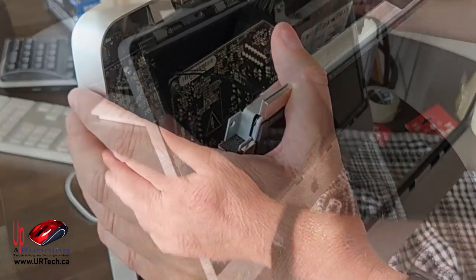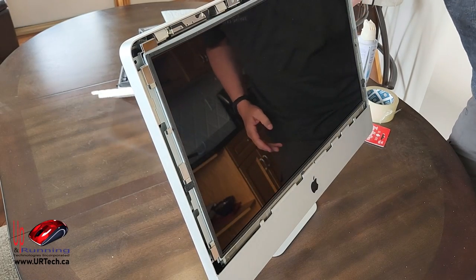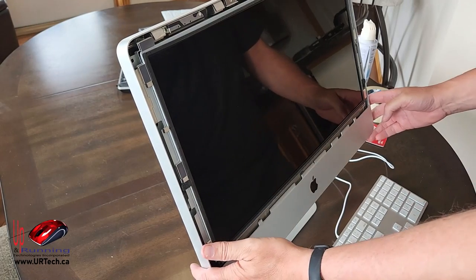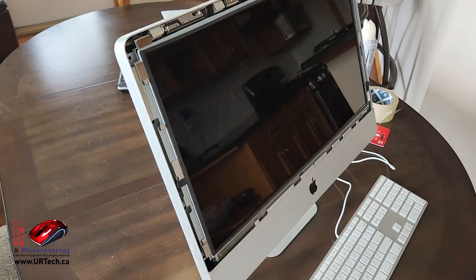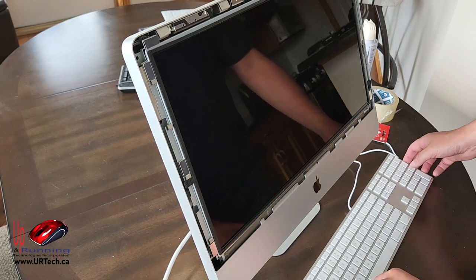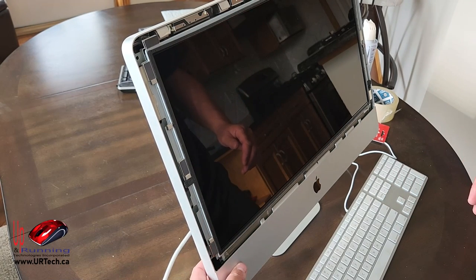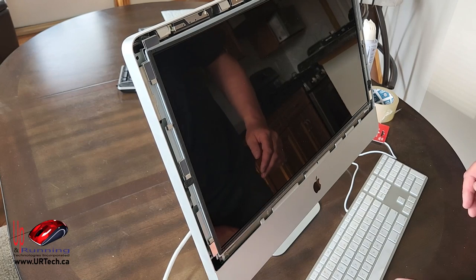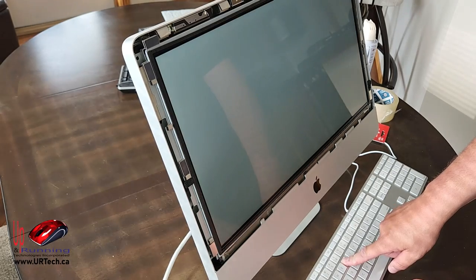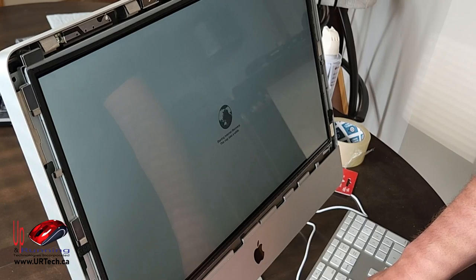Instead of fully reassembling it first, I'm going to test that everything works — I don't want to go through all this effort only to find a bad cable. The power button is on the back. Press Option + Command + R to get into internet recovery and install a fresh operating system. Let's power it up, hold those keys... yes, we have a winner!